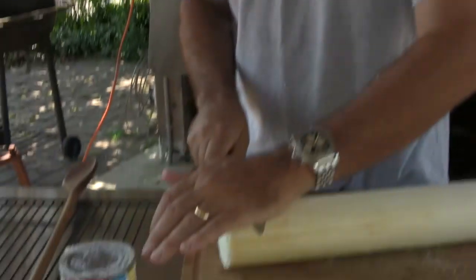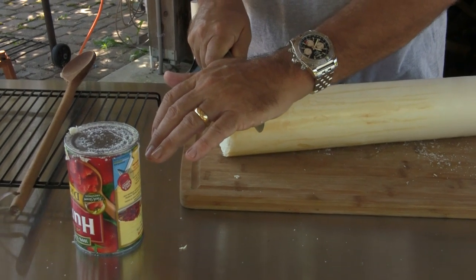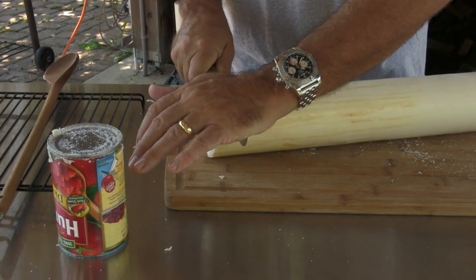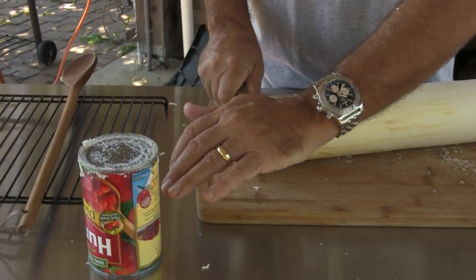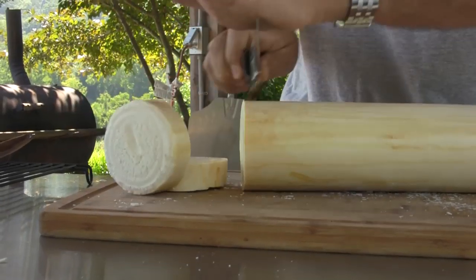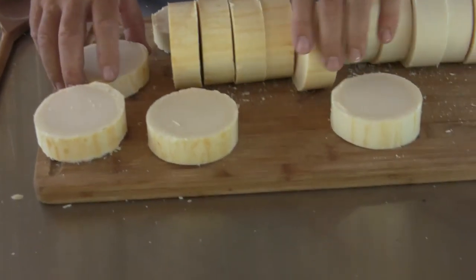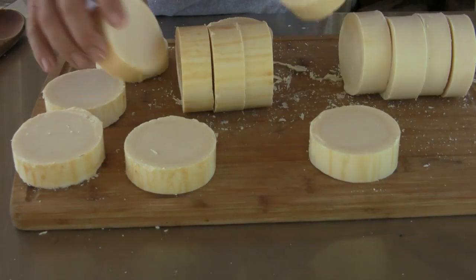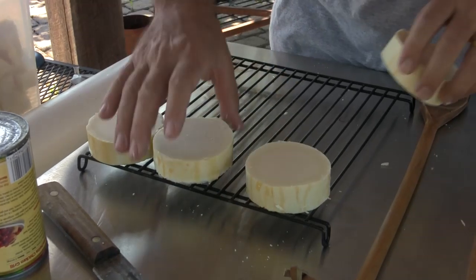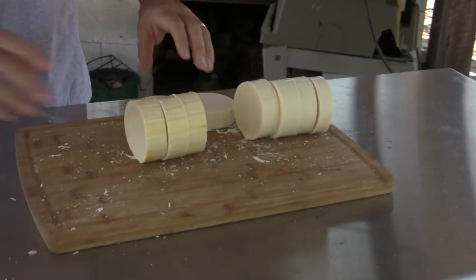Let's see if we can cut this. We can cut it very easily — just go slow so it doesn't break. We have all this cut-up soap, then you just stack it on a drying rack and let it dry for a few weeks.